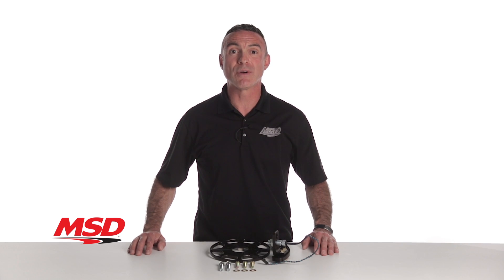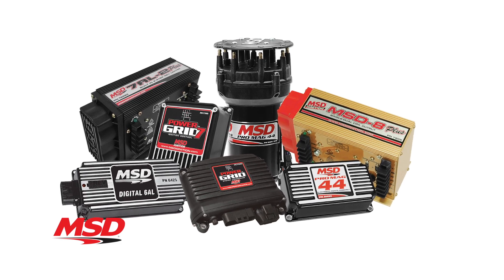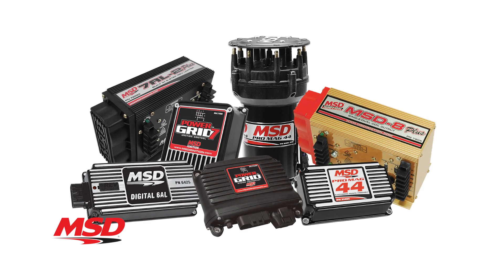These crank trigger kits are compatible with MSD 6, 7, and 8 series ignitions, as well as the bulletproof MSD ProMag ignition system.